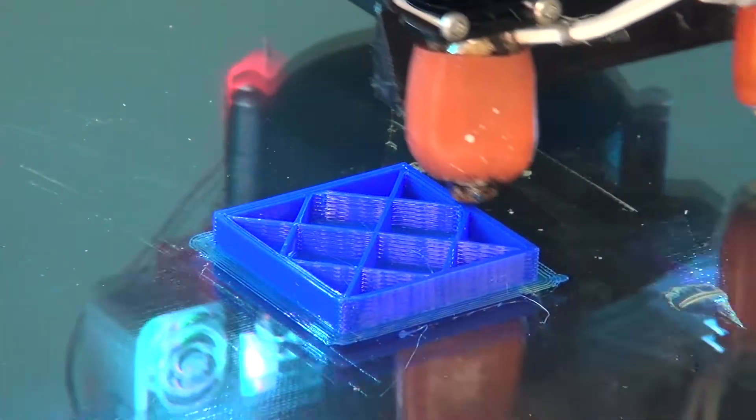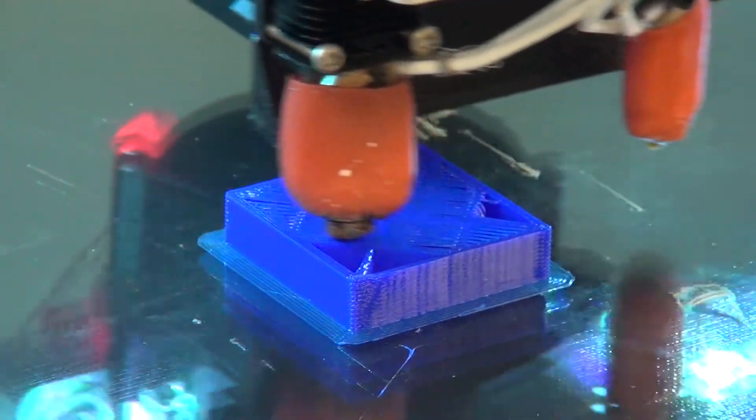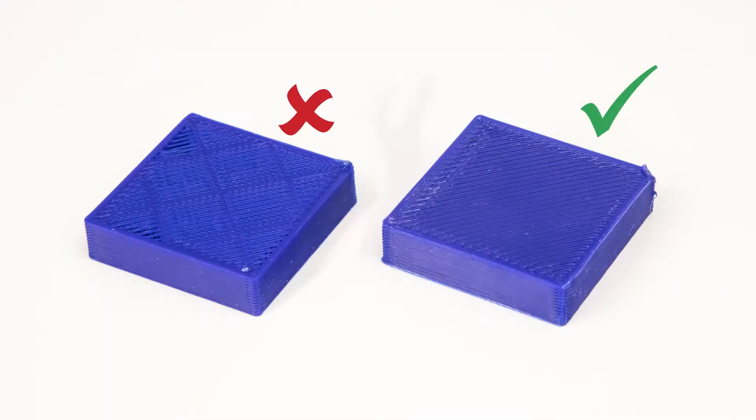The two things you want to balance here are your infill percentage and the number of top layers. If you have too much infill, your print is going to take a really long time — it will be very strong, but it'll take a lot of material, a lot of time, and it'll be very heavy. And if you have too few top layers, you won't have that good surface finish you're looking for, and your boss probably won't be real happy with your part.